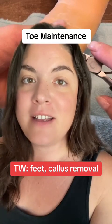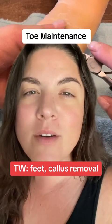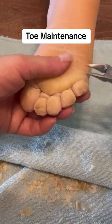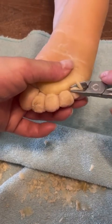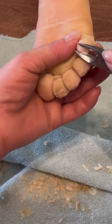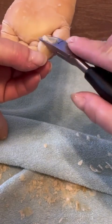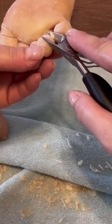Trigger warning: this video contains feet and callus removal — you have been warned. A different kind of toe maintenance today. This is my son's toes when we removed all of the skin off his feet recently, and it went rather well, even though he was a bit extra sensitive and therefore ticklish due to the urea soak that we did.